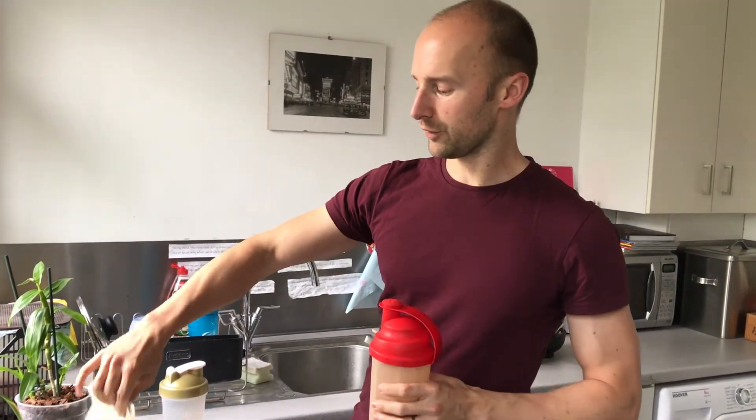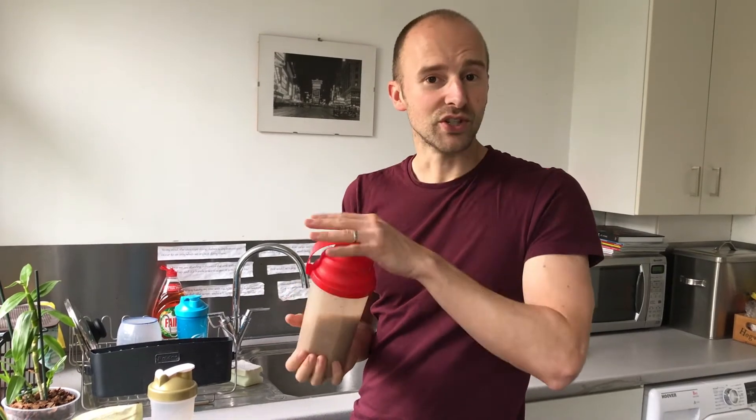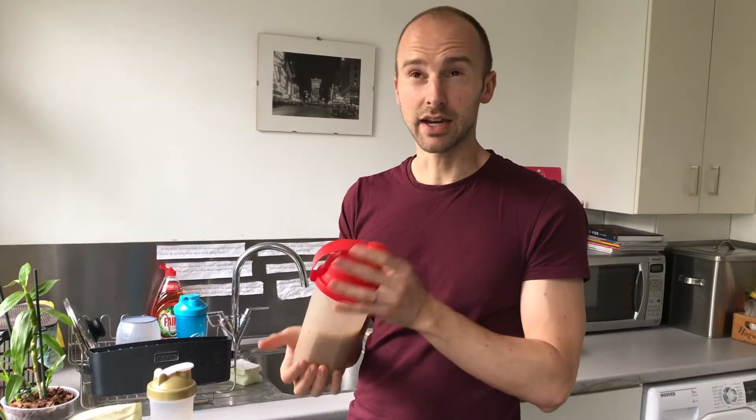You'll get 40% off any of these products if you use my PT code which is PTKINSLER940, and that's on my Instagram page as well.